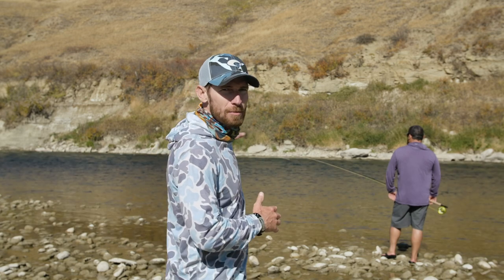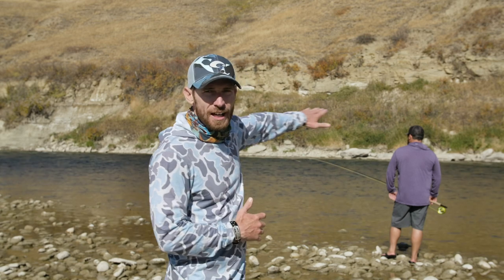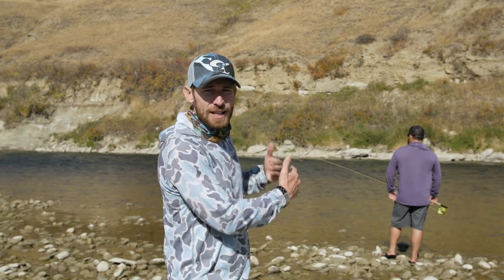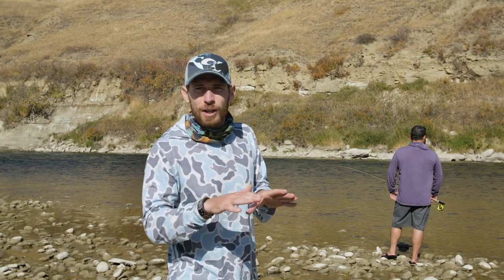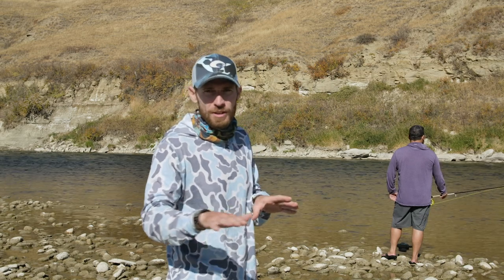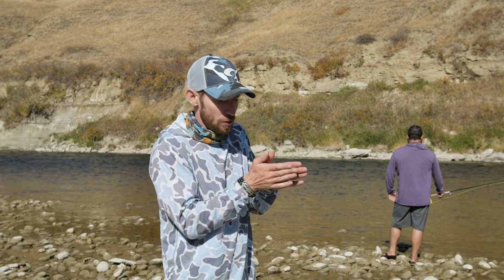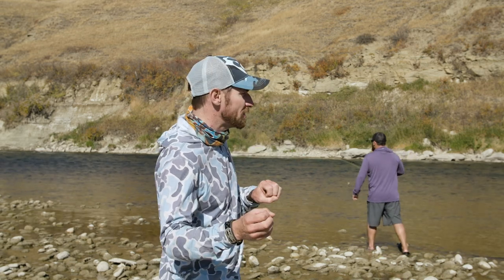He's looking for current seams. You can see behind him there's a little inside corner — he's going to fish that current seam. Fish like current seams because anytime you've got fast and slow water meeting, that fast water is like a conveyor belt of food, always bringing food down to the fish. But it's more work to sit in, so those fish are going to sit on that slower edge where they don't have to work nearly as hard. They just slip their head over, eat the food, and get back.